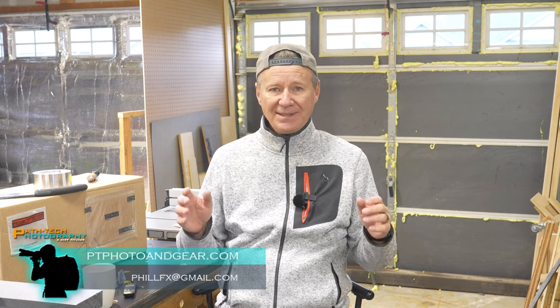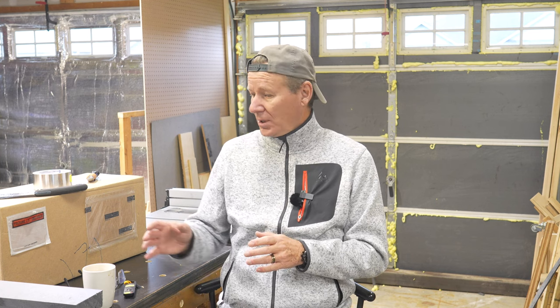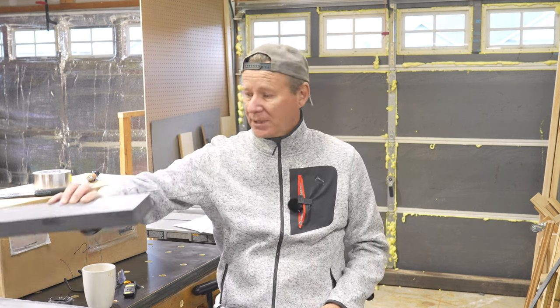Hey folks, in this video I'm going to share my journey with you as far as insulating my garage doors. I'll show you how to insulate your garage doors. I live in a cold climate, and so we're going to make use of inch and a half Styrofoam SM and some reflective kits.